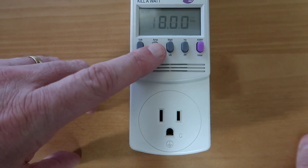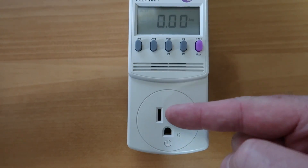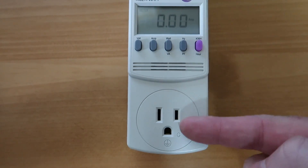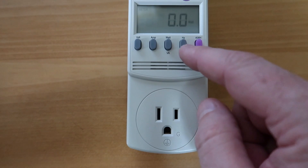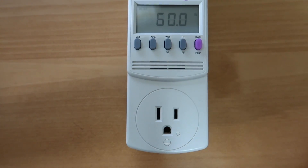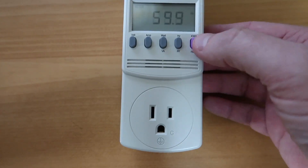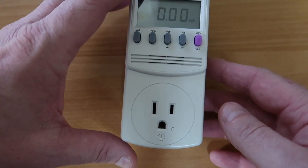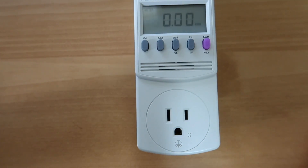Then you can click here and that will show you how many amps you're using after you plug something in. Of course, right now we have nothing plugged in, so we're reading zero. Watts is zero as well. We are right at 60 hertz — that's what we use here in the United States. And then kilowatt hours — this is how much energy or how many watts you have used in an hour.